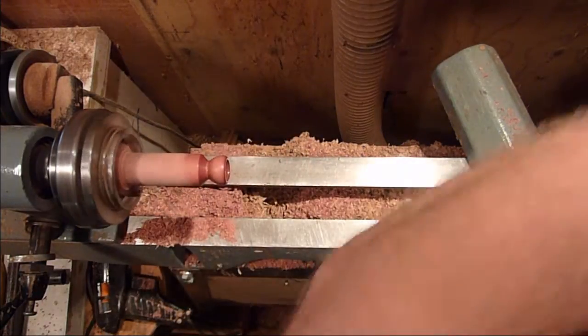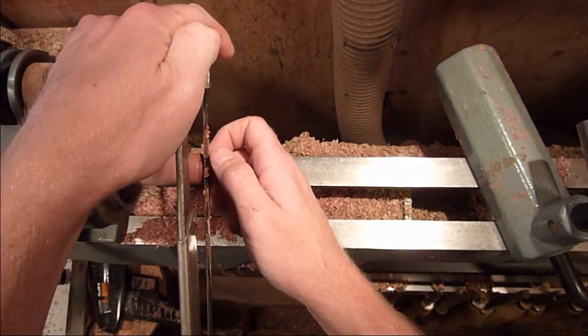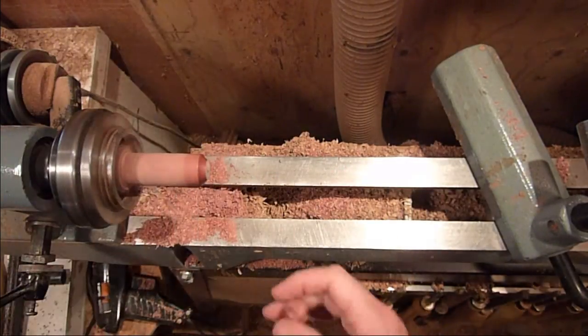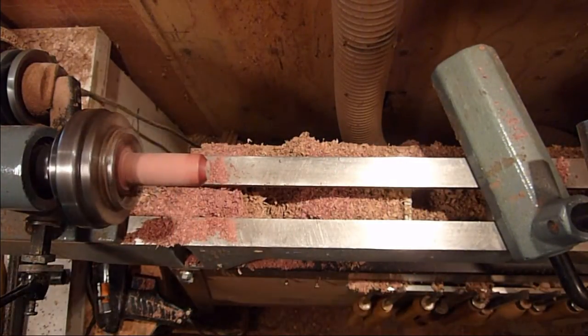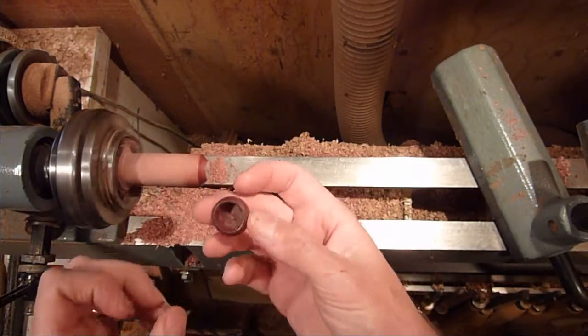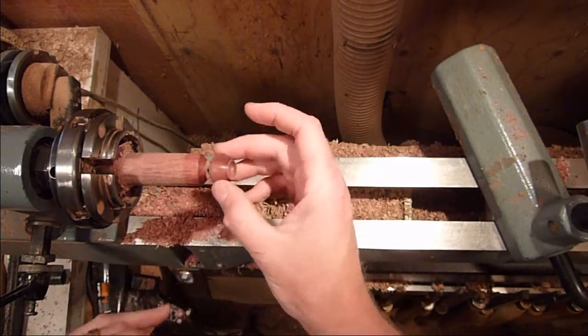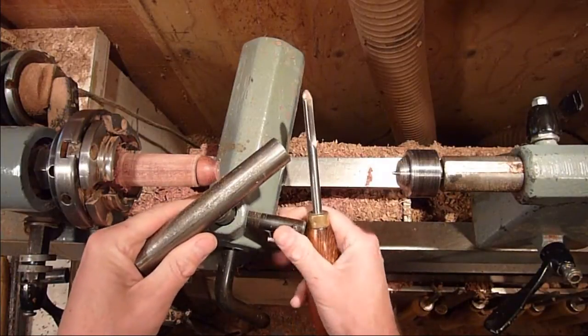I'm going to part it off with the hacksaw again. Alright, now we'll just turn the tenon down on this and mount it back on. We're just going to go ahead and clean it up.